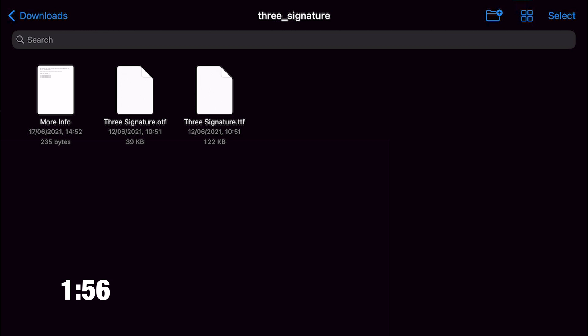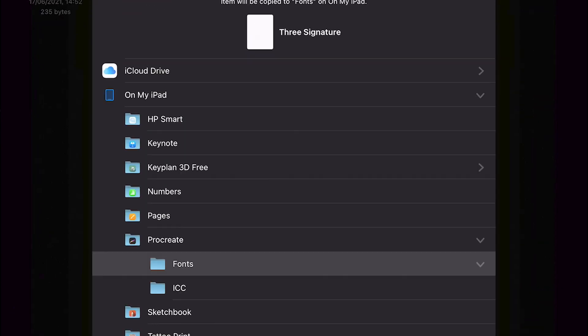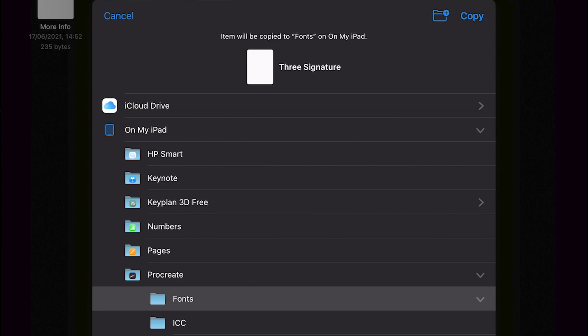At the moment the font is just sitting in our iPad in the downloads folder. We want to get it over towards Procreate. It's not massively important that you move it, but it'll help you find it later and keep all your fonts together in one place. To do that, click Select in the top right corner, select the Three Signature .OTF file, then tap Move at the bottom. Navigate through your iPad, find Procreate, click on Fonts, and in the top right click Copy — that puts a copy into our Procreate fonts folder.